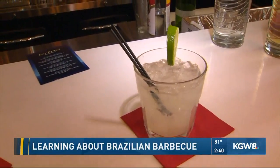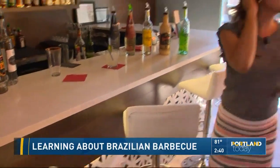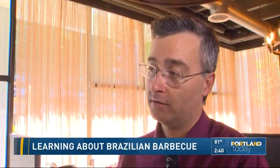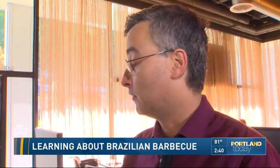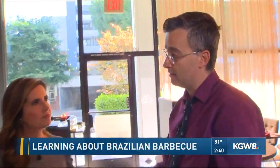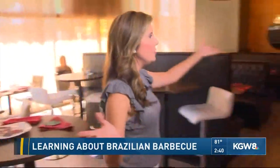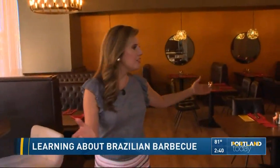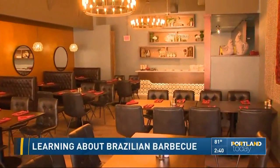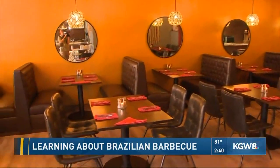Daniel, tell me where people can find you and what hours you're open. They are on OpenTable, and you can find them at brazilgrillrestaurant.com. They're open Monday through Friday from 4:30 to 9:30, and Saturdays and Sundays from 3:30 to 9:30. And I just want to show you their beautiful dining room that they have remodeled — great lighting. If you have a special occasion, this would be such a great spot. Kathy and Rod, we'll send it back to you.